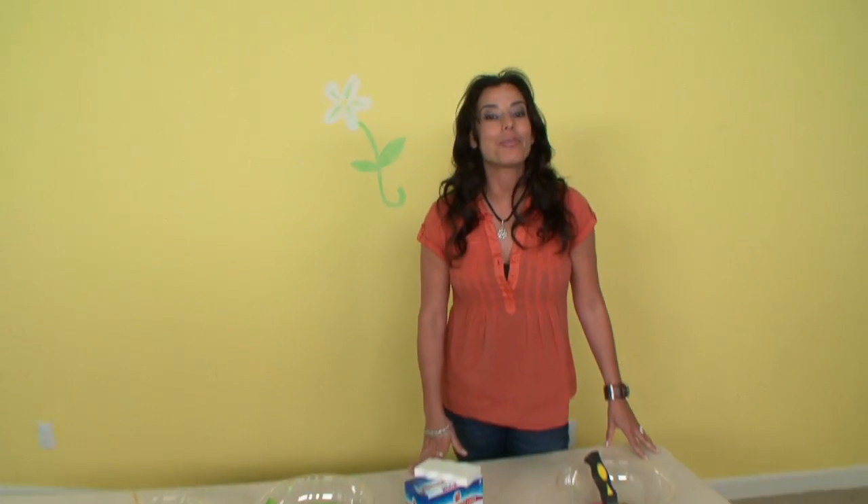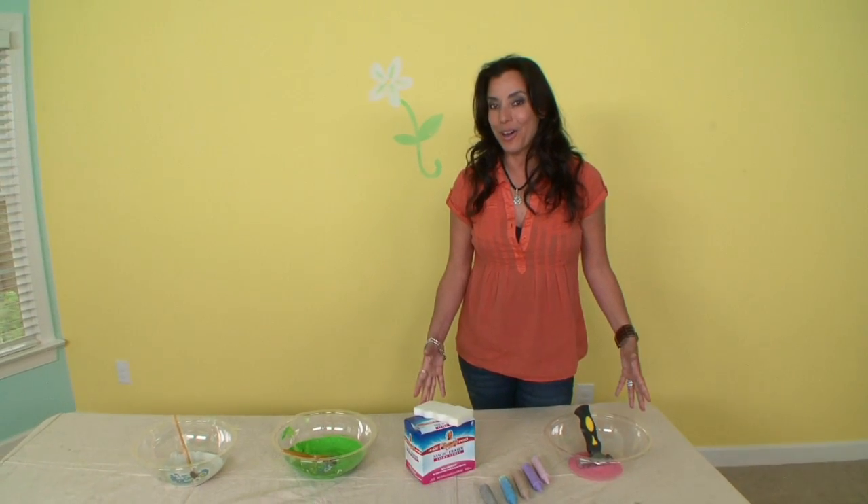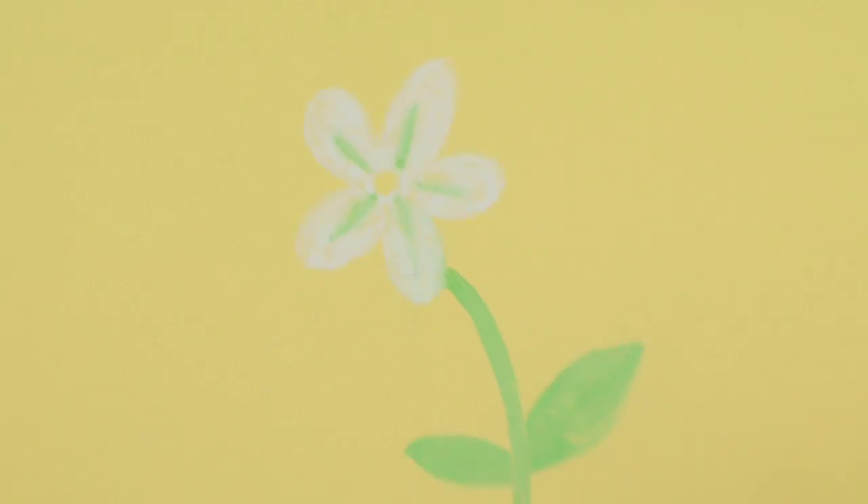If you live in an apartment or rent property where you're not allowed to paint your walls, try doing temporary designs with chalk.